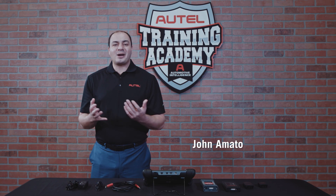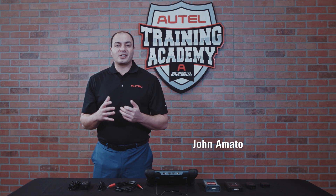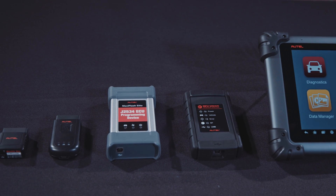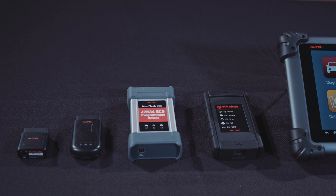Hi, I'm John from Autel. Today I want to talk about how to update your vehicle communication interface or VCI. While the VCIs for the tablets may look different, they all update in the same way.